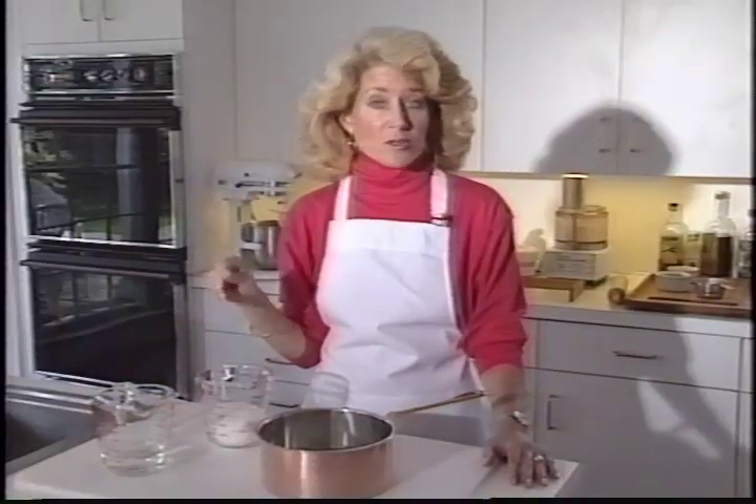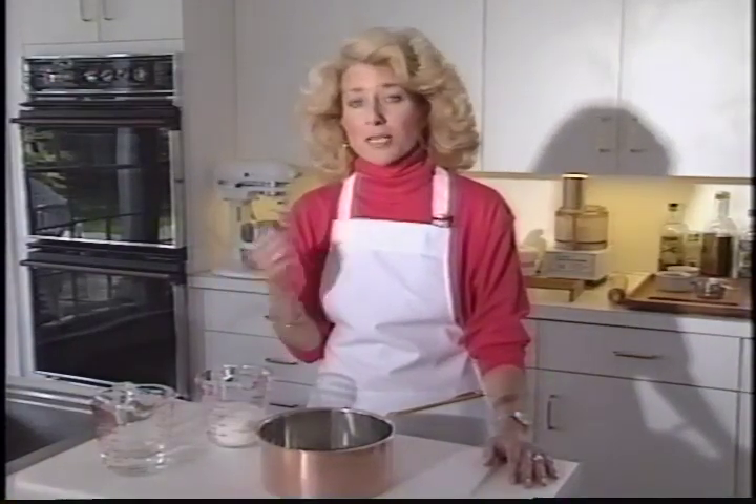The Spanish call it flan and the French call it crème caramel, but your grandmother probably called it baked vanilla custard with a caramel sauce. But many people are so intimidated by that sauce that they rarely make this recipe.